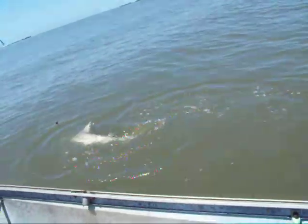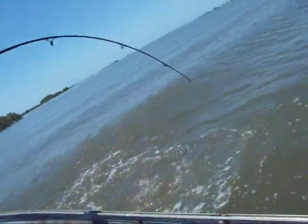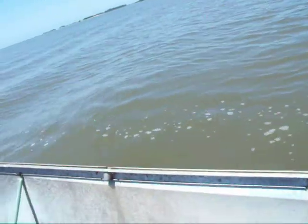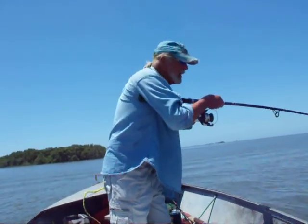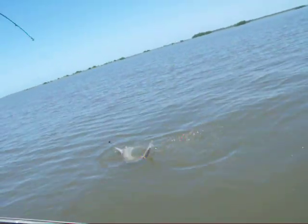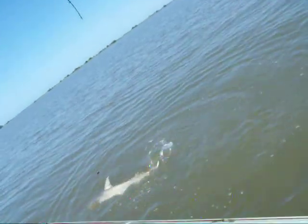Where's the hook? I hope it's right where a circle hook should be — right in the corner of the mouth. Didn't I tell you? I thought it acted like that. I'm starting to learn this stuff. That's why you need them on long steel leaders.